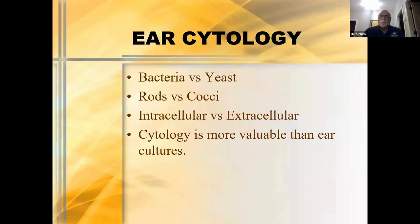Let's talk about ear cytology. Again, we're looking for the presence of bacteria versus yeast, rods versus cocci, and most importantly, intracellular versus extracellular. In my mind, cytology is much more valuable than ear cultures. In fact, I do not culture ears. We see lots and lots of ear cases referred to us and I never, ever culture ears. I find that ear cultures are incredibly frustrating and not really accurate.